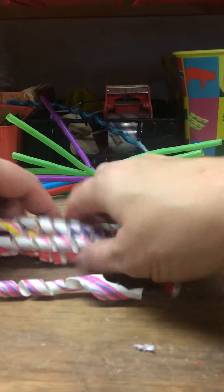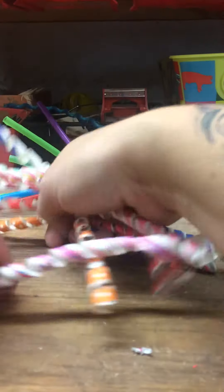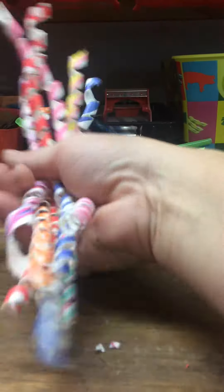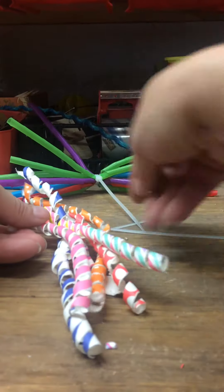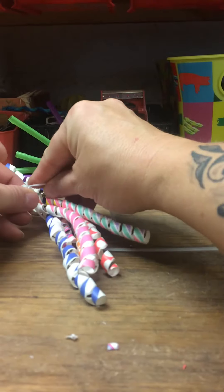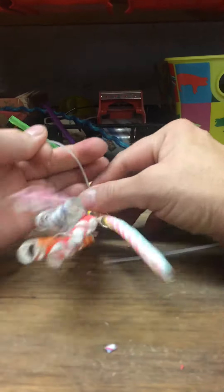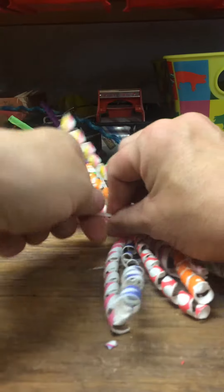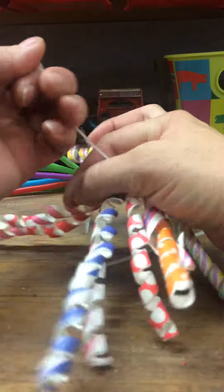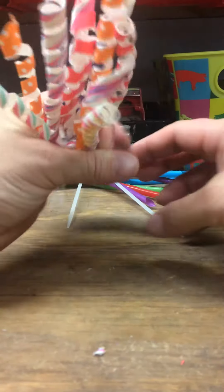What I do is I line them up — I have as many as I want, as thick as I want. I line them all up, get my zip tie, get it nice and tight. Because what I normally then do is I like squishing them together, because this makes it look like you have a bigger bunch.